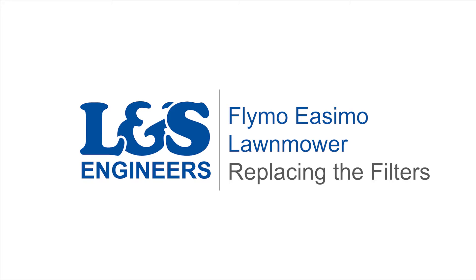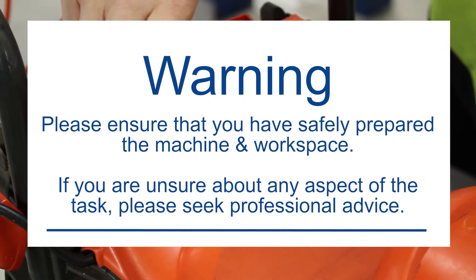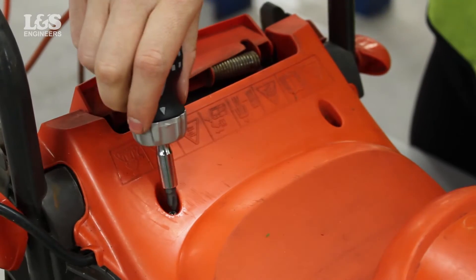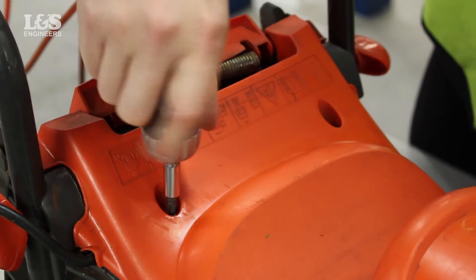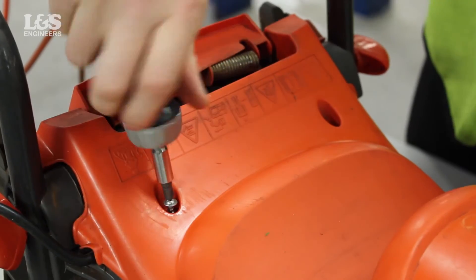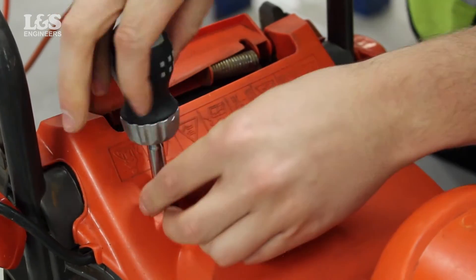Today we're going to change the filters in a Fly Mower Easy Mow lawnmower. To access inside the lawnmower, you will need to remove the housing cover. Unscrew the two screws located on the top of the housing using a screwdriver.